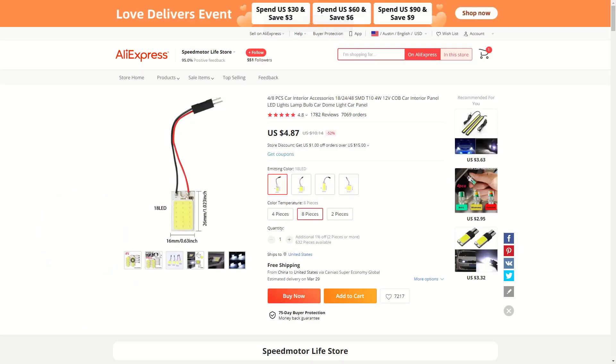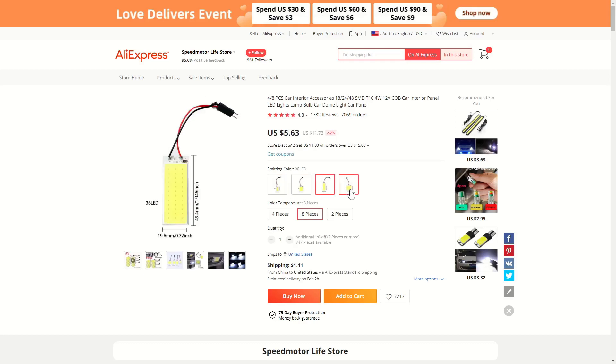These ones specifically are made for the dome lights of cars, and I got them for about $0.62 apiece off AliExpress. They're insanely bright for their size, which is nice, but everything in electronics is a tradeoff, so that comes at the cost of current.